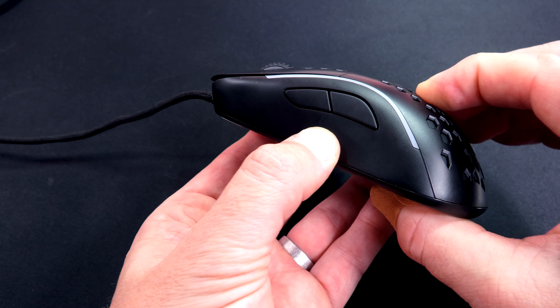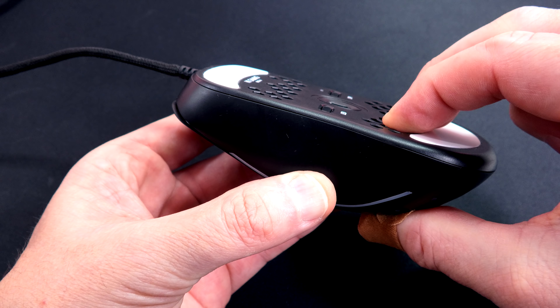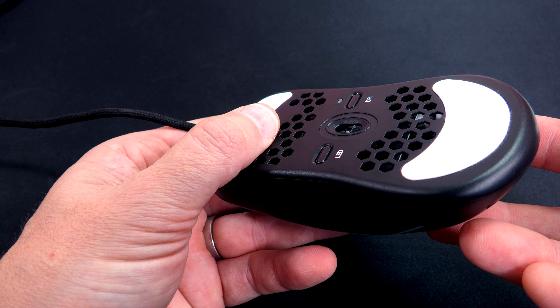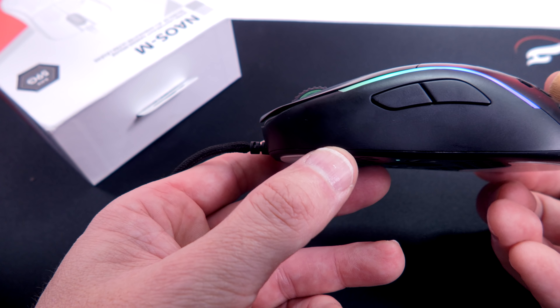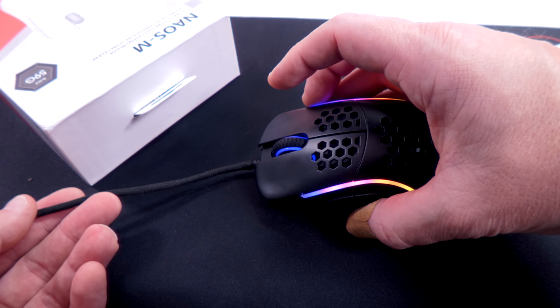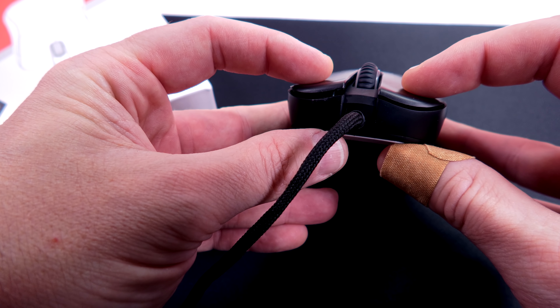What I think the majority of us are curious about is the shape, dimensions, and weight — and rolling right into that Zowie question: is it an S2 clone? I'm going to pull up both dimensions here. As you can see, they're pretty darn similar, almost spot on. Now, Zowie mice measure their length including that little nub at the front where the cable comes out. So when you reduce that, they're pretty much a spitting image. The only dimension that's a little different is the grip width — around 64 — they're talking about tail width.